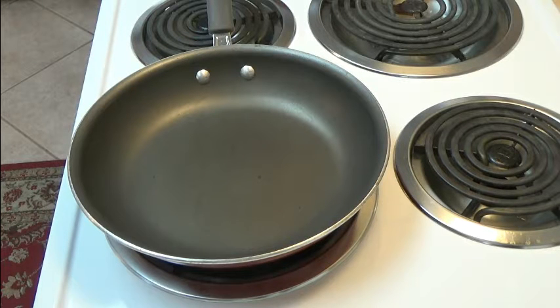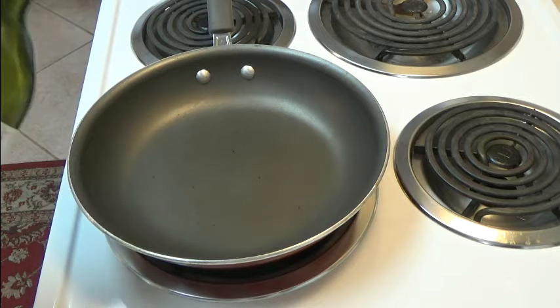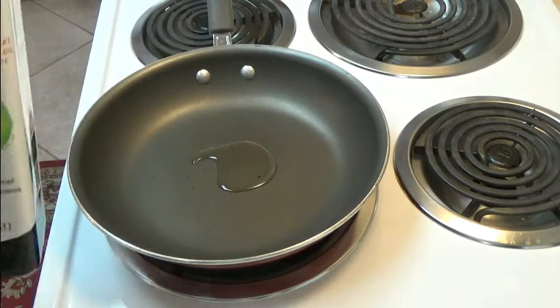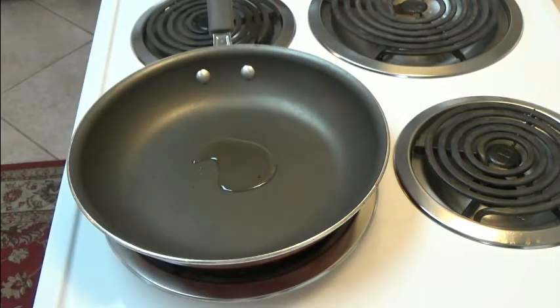Today we're going to make a fried egg, the perfect fried egg. I'm going to add a little bit of oil to a Teflon pan. I use avocado oil. Some people use butter, some people use regular oil.